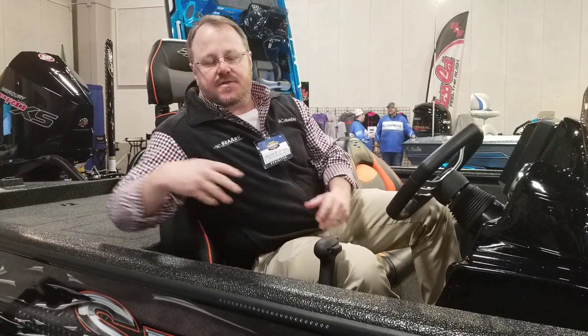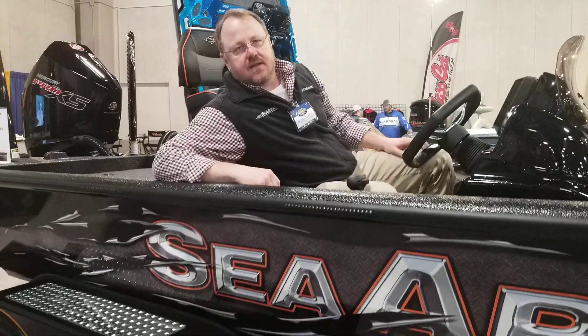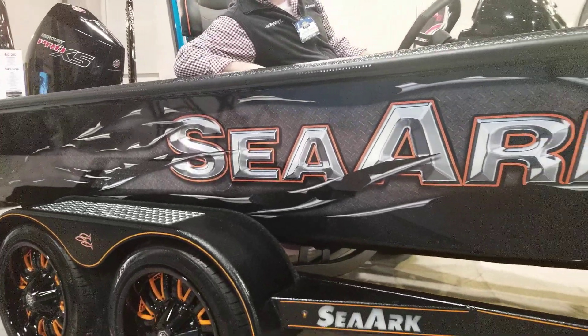Hey guys, we're here at the Bassmaster Classic in Knoxville, Tennessee. I'm just going to give you a quick overview of the BC210. First of all, check out the amp package inside the boat — this is our orange amp package.